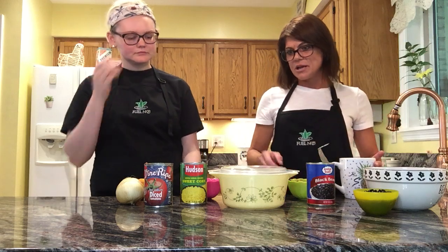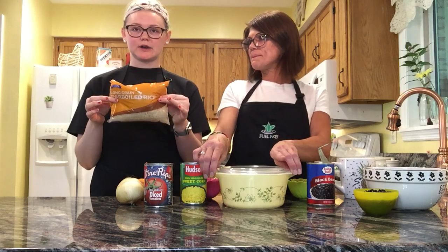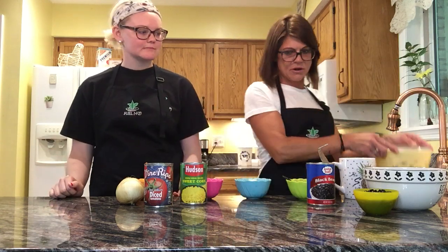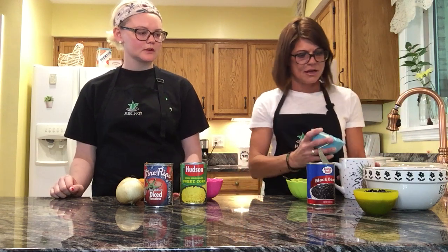Next we have rice, and you can microwave it, or you can use a bag of rice and boil it on the stovetop — either way. So whatever you're more comfortable with, you can either microwave it or boil it on the stovetop. Either way, you'll get half a cup of rice and you will add it to your mug.